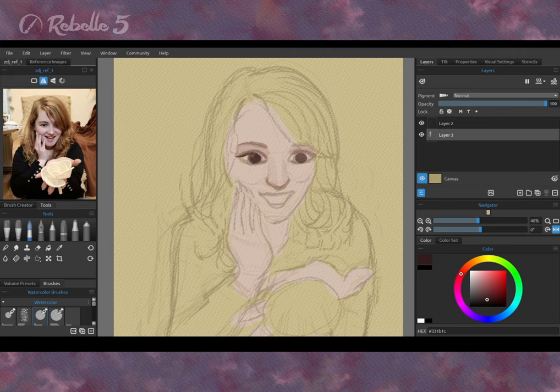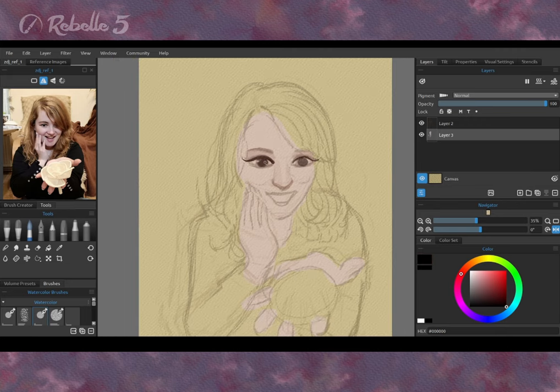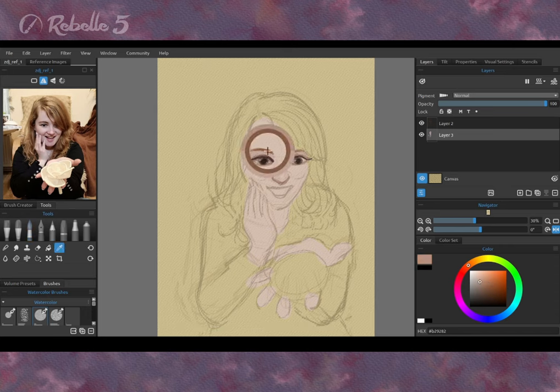The eyes are the mirror of the soul. I usually start with drawing eyes, because it motivates me more to finish the painting of a character.